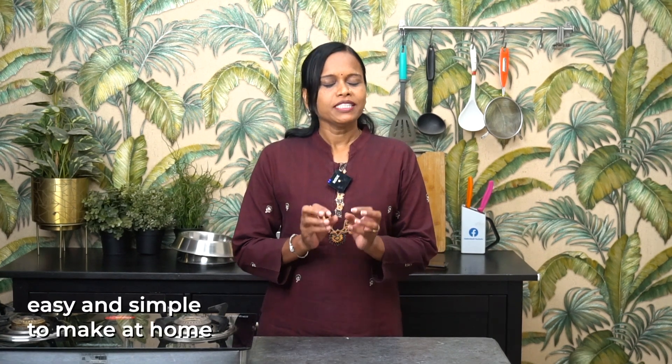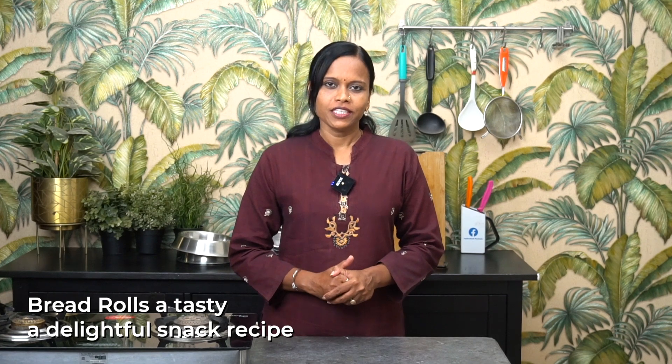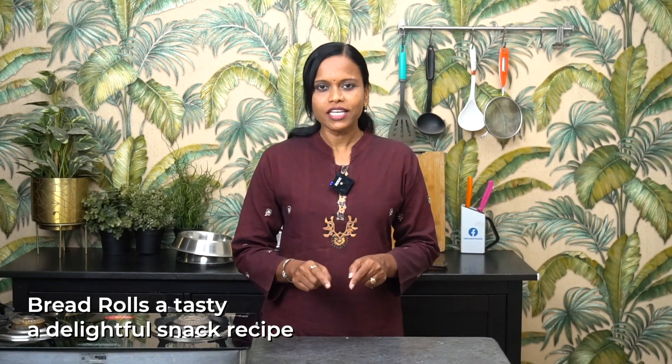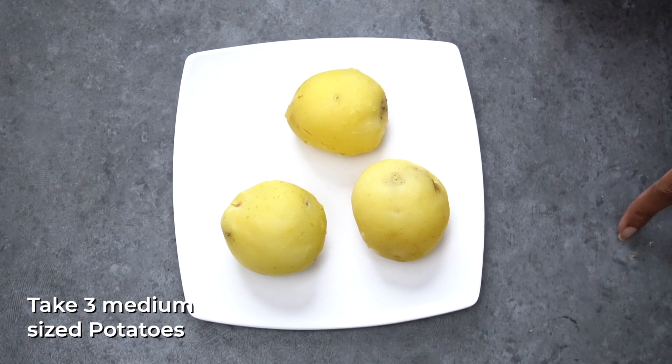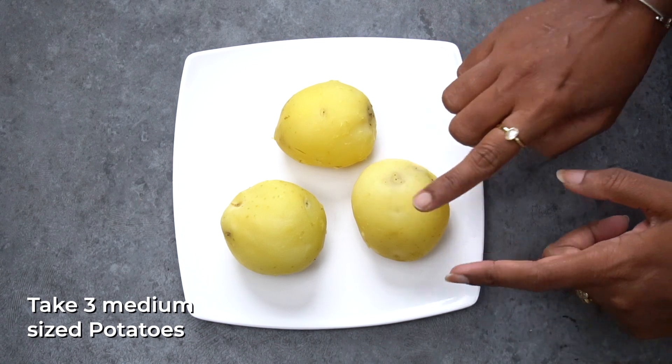It's very tasty. Hello friends, welcome to Hyderabad. We are going to make a good snack. Let's try the bread rolls — feel free to make a good snack.